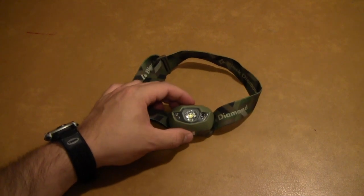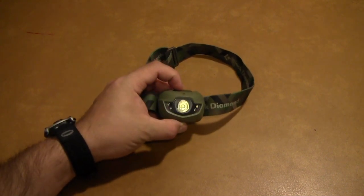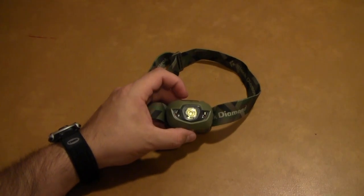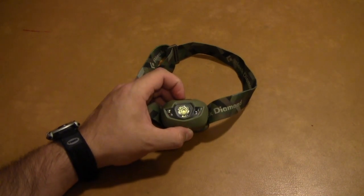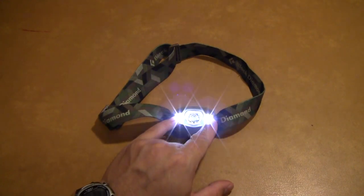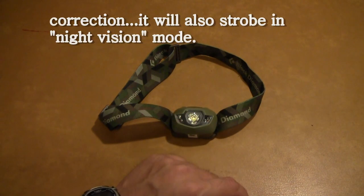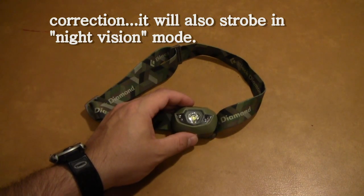It also has a strobe mode. The way you get to the strobe is with the light off, you press the button three times — and there you go. That's what Mr. Snowman was getting jiggy with earlier in the club. You can see it strobing on the two side white LEDs; that is the only way it will strobe — it won't strobe on the middle LED, which I thought was kind of strange. I might have liked the bright strobe, but there it is.